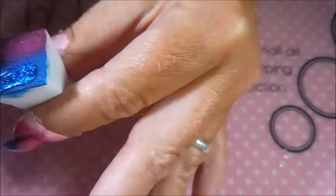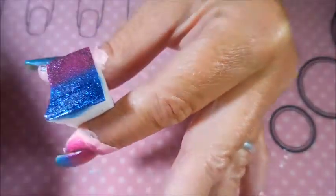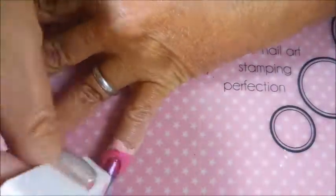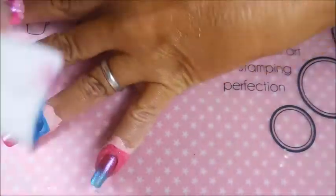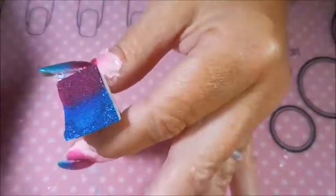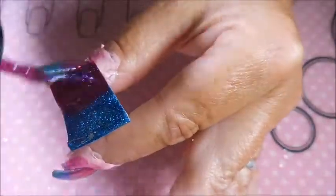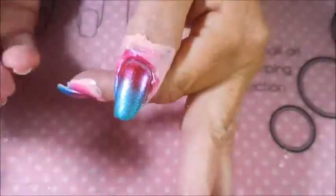As you can see, I've reversed the gradient for my ring finger — I'm doing it in the opposite direction because I was kind of torn about which way I wanted to face it. So I thought I'd just do an accent finger and see if I liked it the other way. But I actually do prefer it with the blue tip on the end.